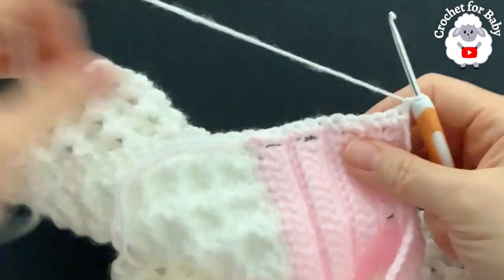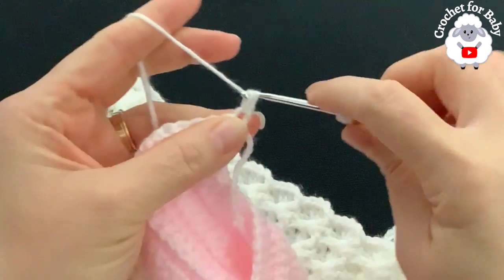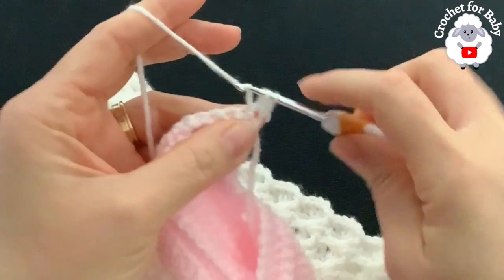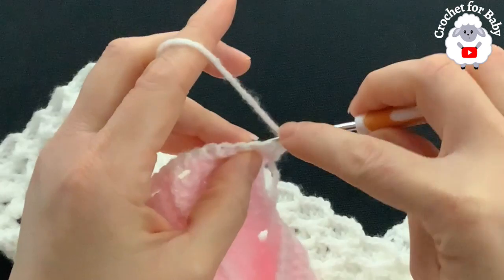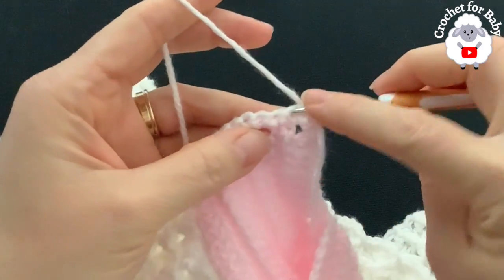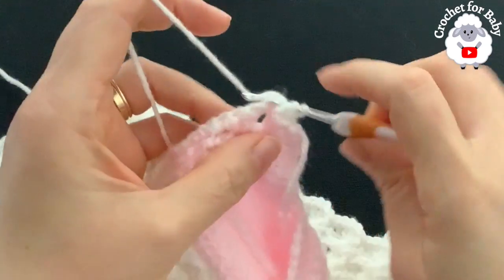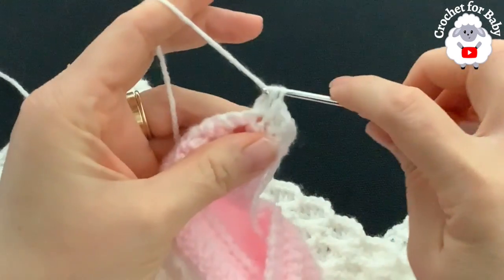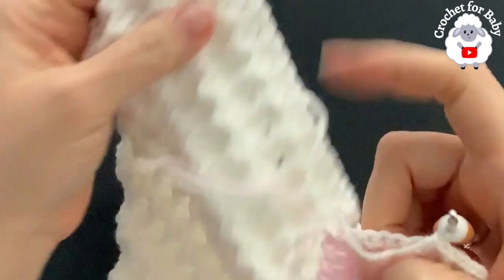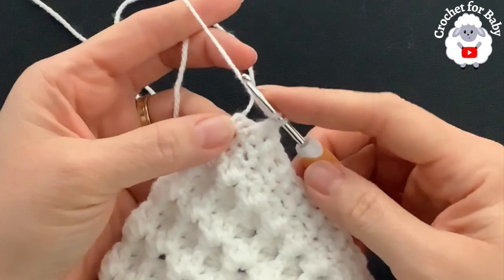For the second row, chain one and turn. Beginning on top of the first single crochet make a half double crochet. Into the second single crochet work a front post half double crochet, into the next a back post half double crochet, then front post, back post, and so on. Make these half double crochets nice and loose. At the end of the second row I have 37 stitches.